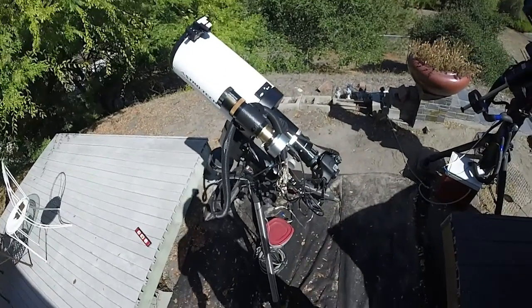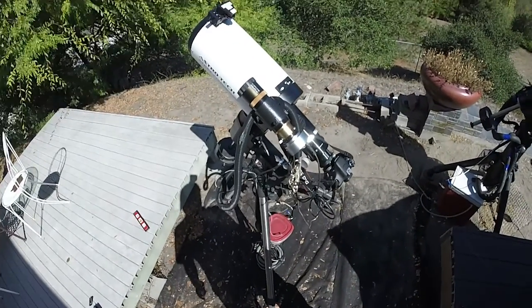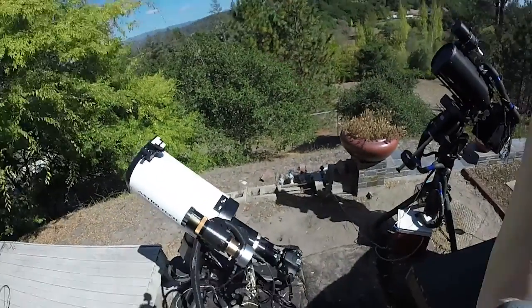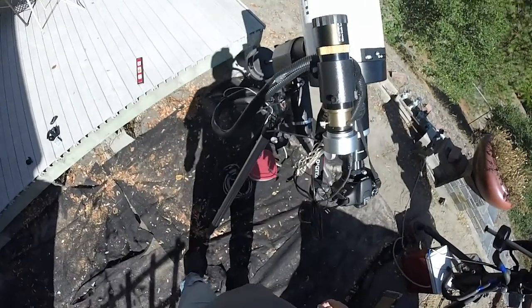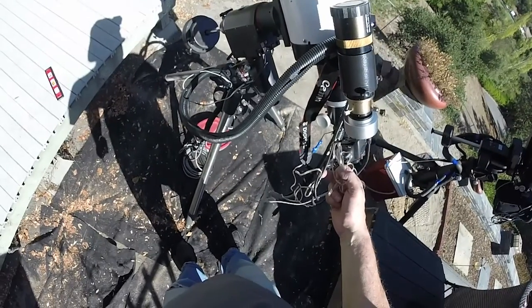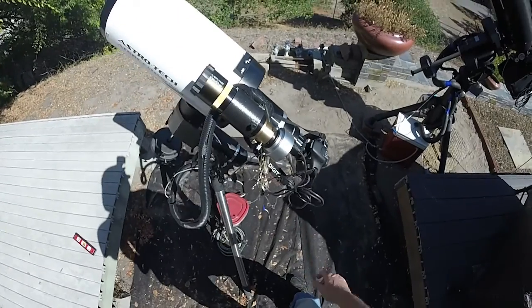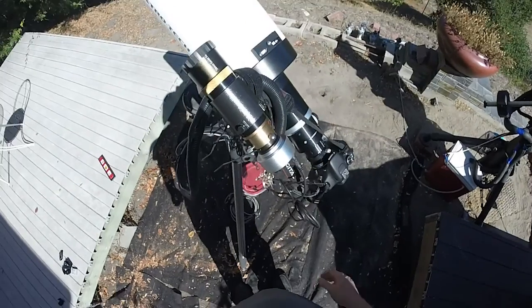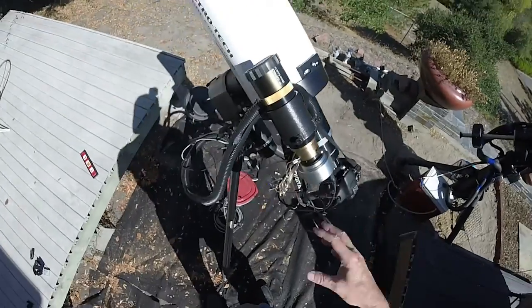There are a couple of advantages to that. It's said to be more accurate in how it can adjust the pulses that it sends. Also, it means that PHD2 is going to know where in the sky your mount is pointing, which helps it do a better calibration and operate in general. There's a bunch of stuff hanging off here, so normally I would have this very tight and neat and clean, but I'm not going to do that right now in the interest of time.